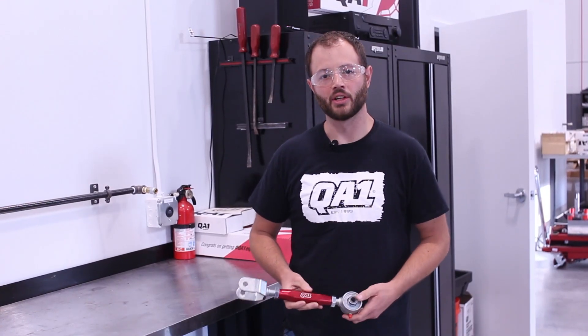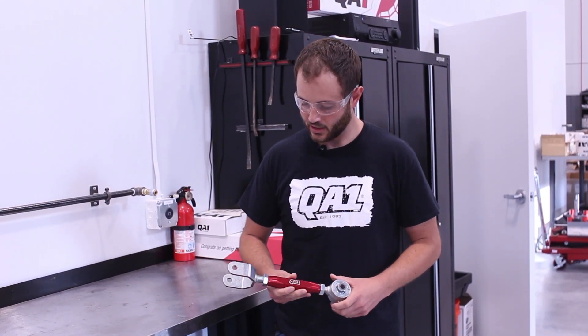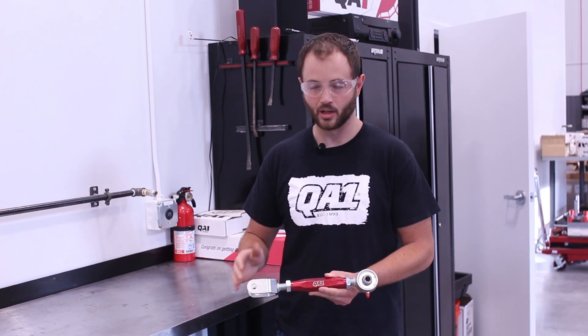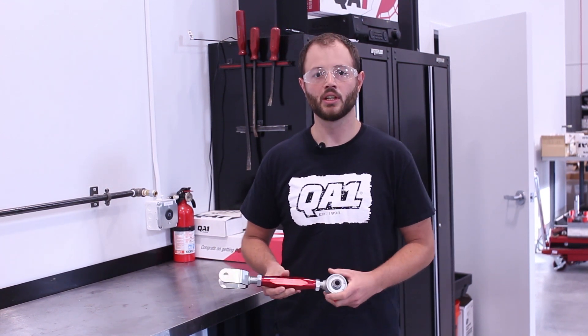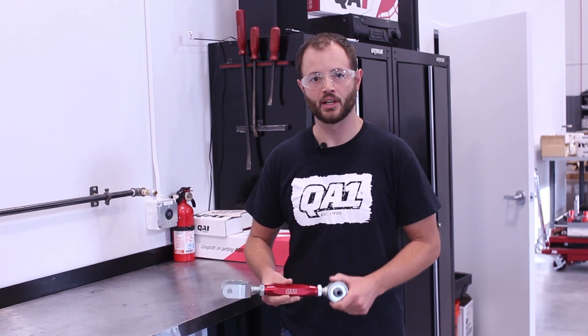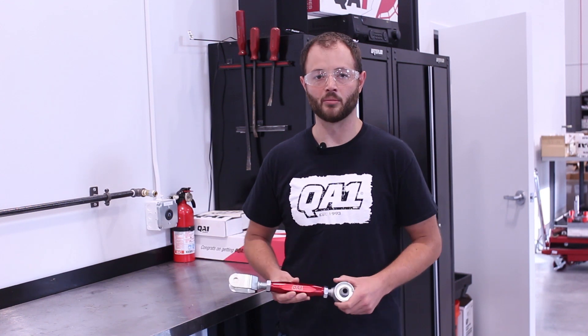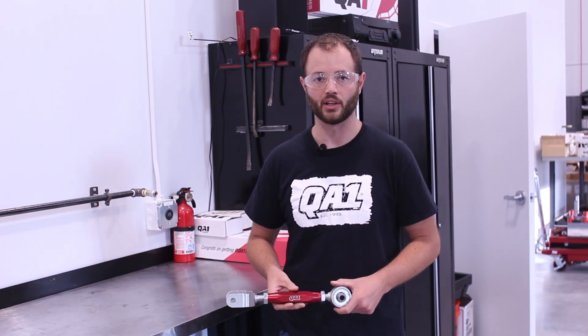Now that we have our adjustable trailing arms installed on the vehicle, a couple of things worth mentioning: the trailing arms will come out of the box pre-assembled at the same length as factory. So if you do not need to adjust your pinion angle, you can simply install the arm on the car and it will retain the same pinion angle as factory.